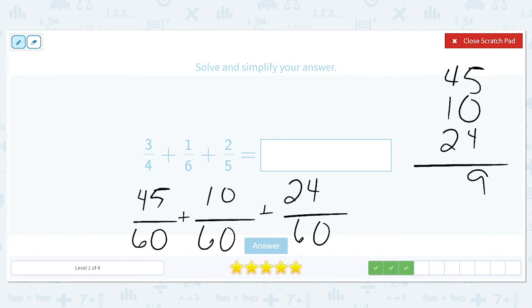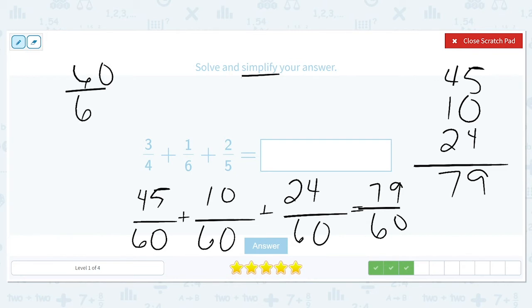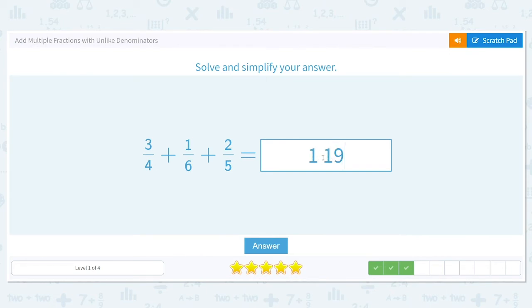Four plus one is five, plus another two is seven, so we have seventy-nine sixtieths. To simplify, we convert to a mixed number: sixty over sixty plus another nineteen over sixty. Sixty over sixty turns into one. Nineteen is a prime number — we can't divide it by anything but one and itself — so nineteen sixtieths is fully simplified. Our final answer is one and nineteen sixtieths.